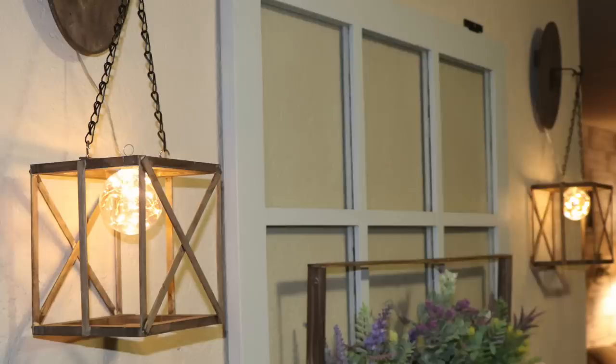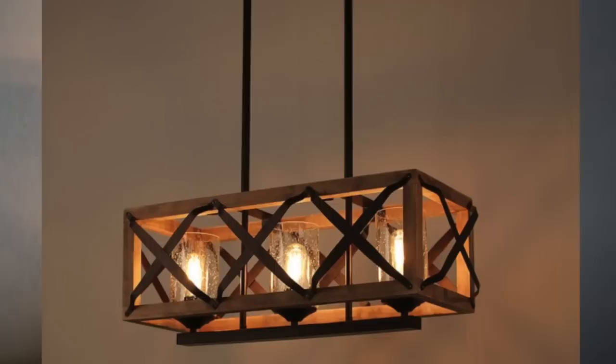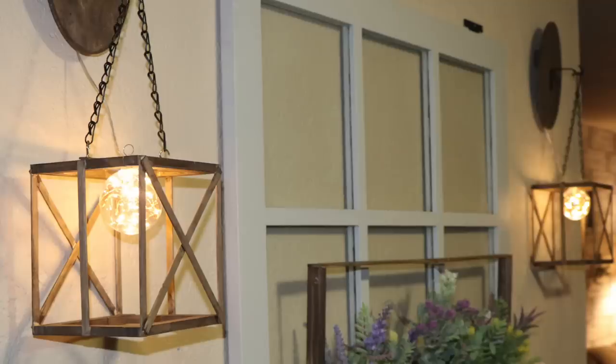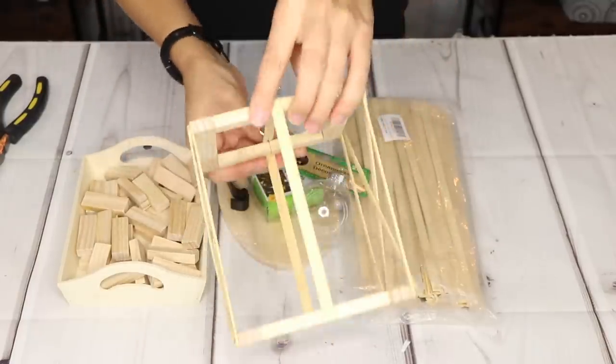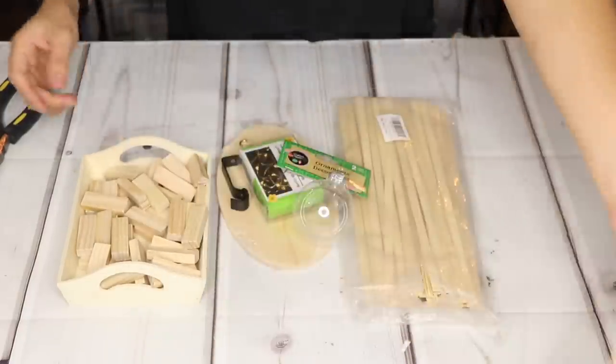These two wall sconces I'm making are a variation of a chandelier I made quite a while back. I love using clear ornaments as light bulbs — I think they are perfect for it, and I'll link that chandelier below. I saw several similar ones online, and while the wall sconces don't look exactly like that, they're pretty similar and that was the inspiration. I already made one as a test to make sure it came out how I wanted.